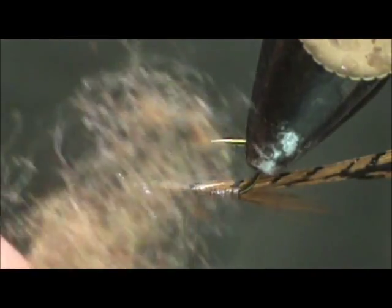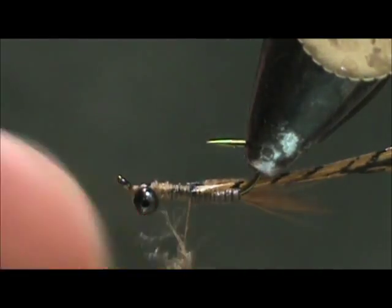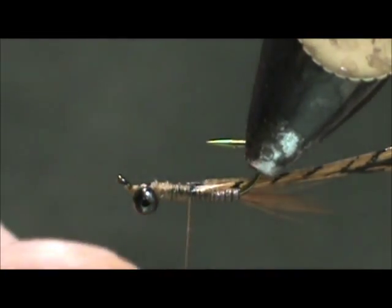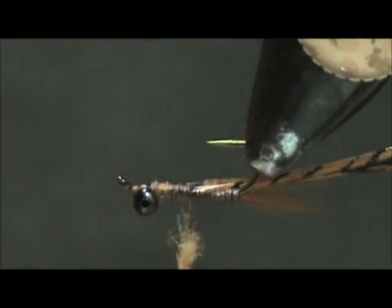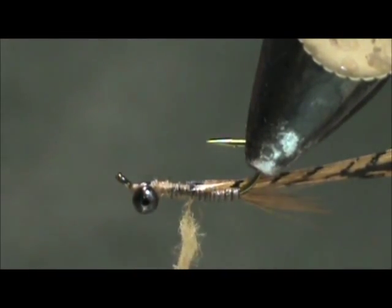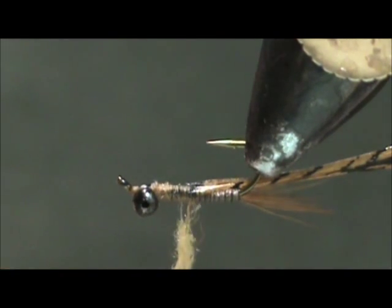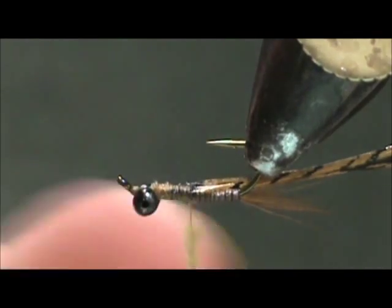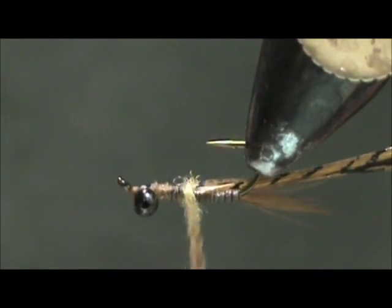For the thorax I'm going to use March brown antron blend dubbing and we're going to dub this. You don't need to make the noodle really skinny because you want a fat thorax, so make a fat noodle. You still want it to be fairly tight — you don't want it so fat that it's all loose. And we're going to wrap that.